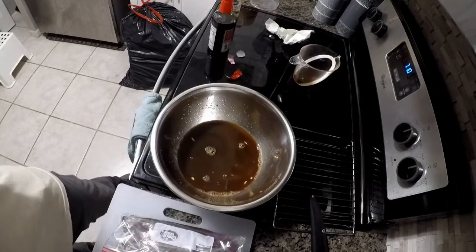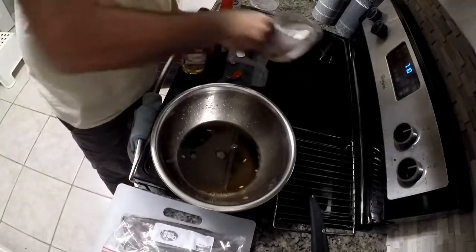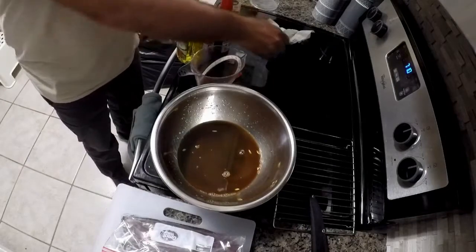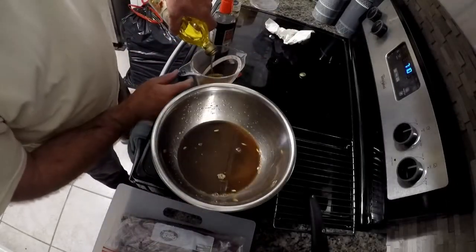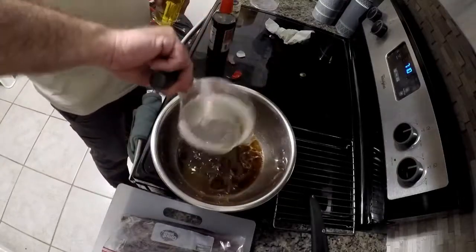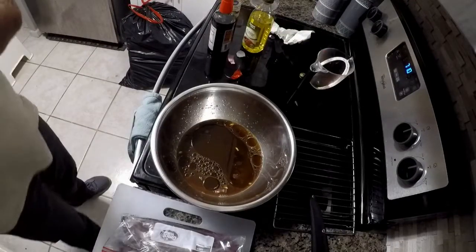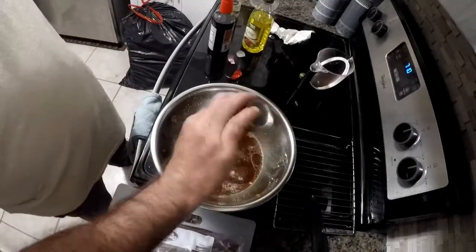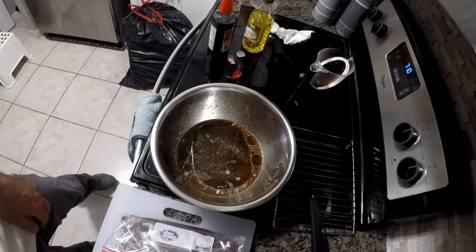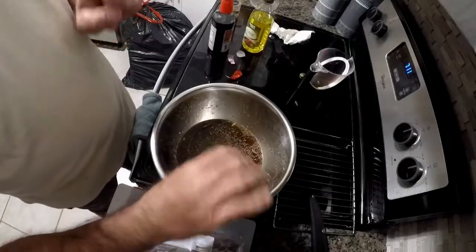Now we're going to add about a quarter to a half cup of olive oil — I'm going to go with closer to a half cup. Then I'm going to throw in some pepper. We already have salt in there. I'm going to add in some oregano — I know it might sound weird, but trust me, oregano gives it some extra little tang.